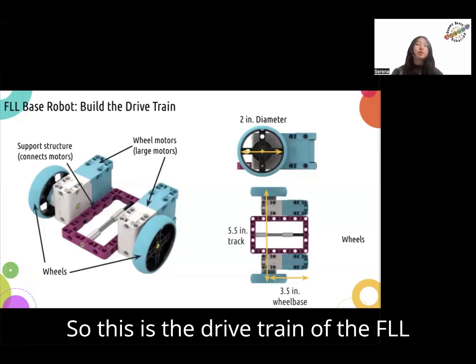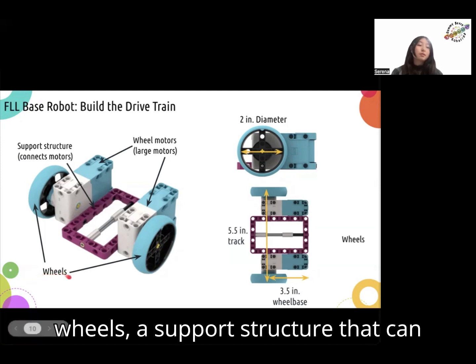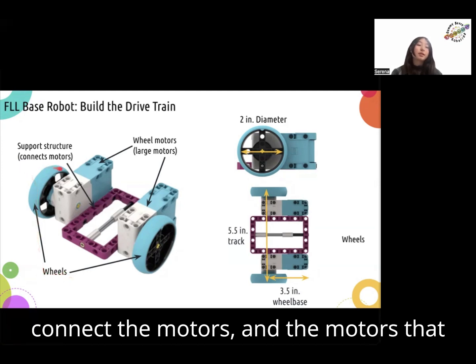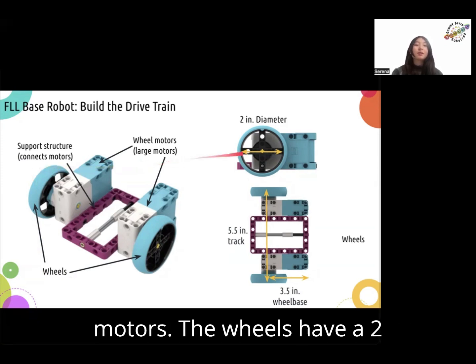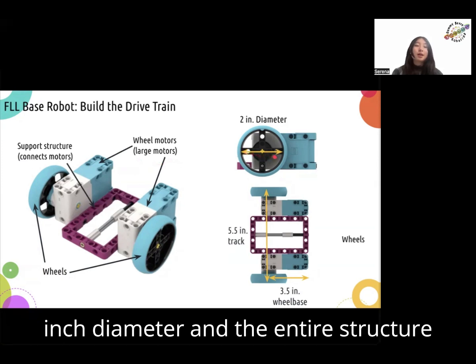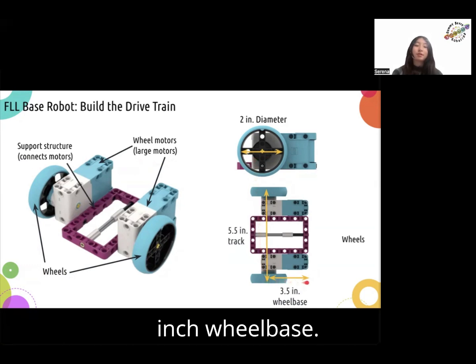This is the drivetrain of the FLL base robot. This includes the wheels, a support structure that can connect to the motors, and the motors that control the wheels, which are large motors. The wheels have a two-inch diameter, and the entire structure has a 5.5-inch track and a 3.5-inch wheelbase.